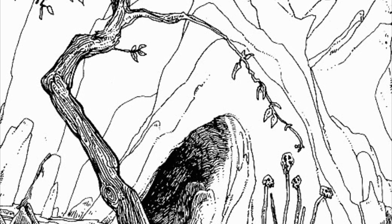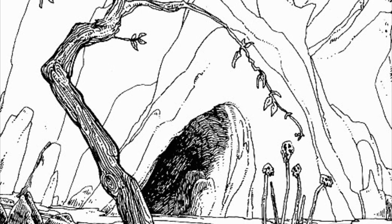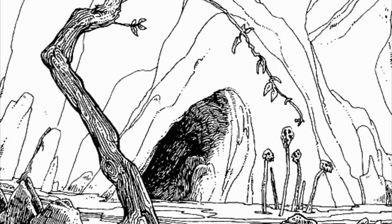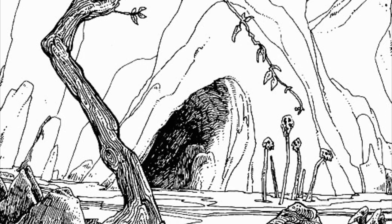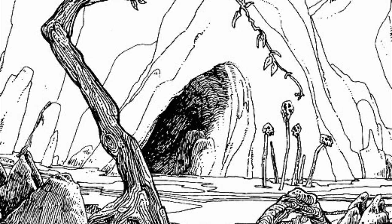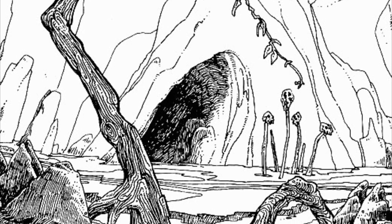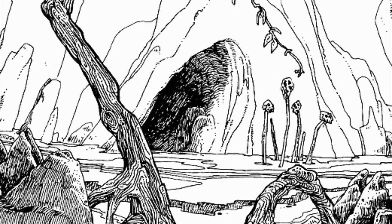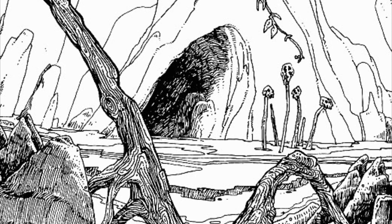Your quest lies ahead of you. Across the clearing is a dark cave entrance. You pick up your sword, get to your feet, and consider what dangers may lie ahead of you. But, with determination, you thrust the sword home into its scabbard and approach the cave. You peer into the gloom to see dark, slimy walls with pools of water on the stone floor in front of you. The air is cold and dank.